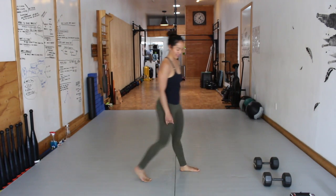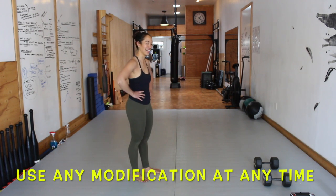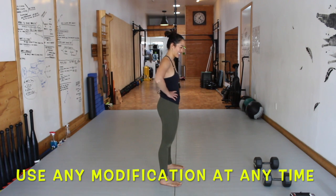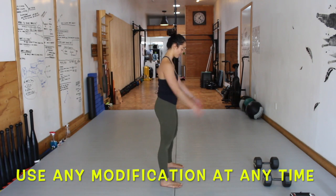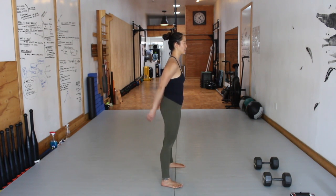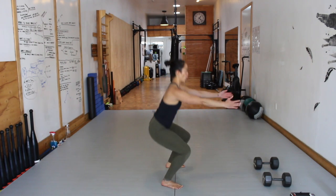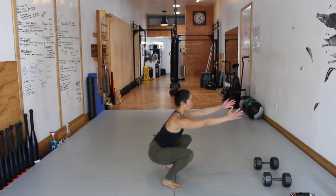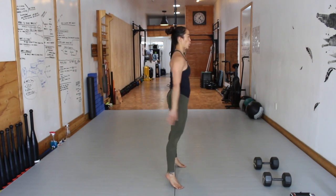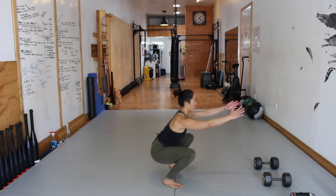That was move one — you get a 20-second break. Move two, we're going to be working off three different levels of progression. Emily is going to do two to three reps of each level: bodyweight squat, ball of foot squat, or jump squat. Move two, level one: basic bodyweight squat. Move two, level two: ball of foot squat. Move two, level three: jump squat.